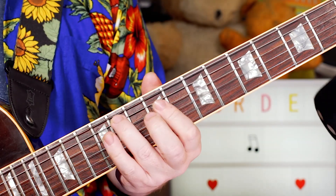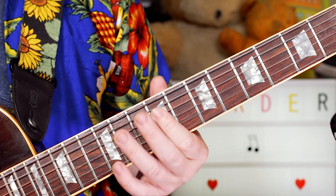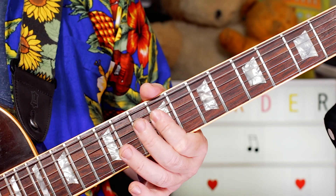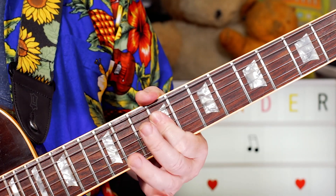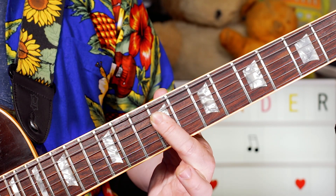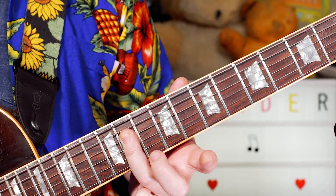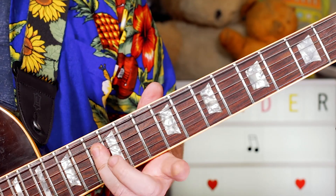And then this little run going up the neck, playing G sharp, A, and then a double stop E and B. So 11, 12 on the A string, and then 9 and 9 on the D and G strings. Then playing 11, 9, 9 on the A — 11 — and 9 and 9 on D and G, so that's G sharp, B and E. And then a little double stop bend on 11 and 11: C sharp and F sharp, bending up to D sharp and G sharp on 13.